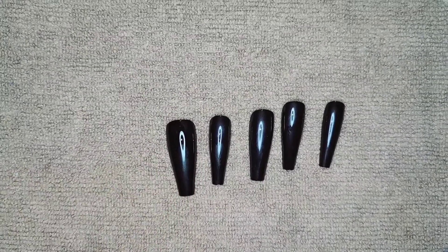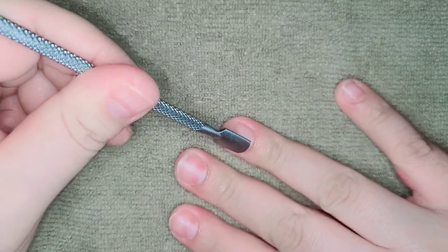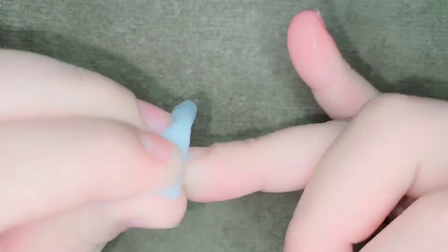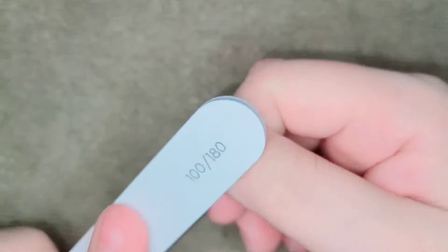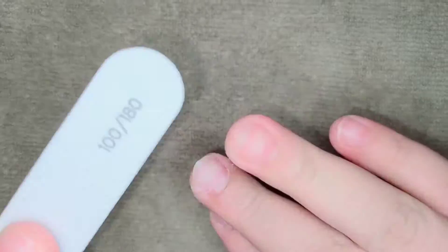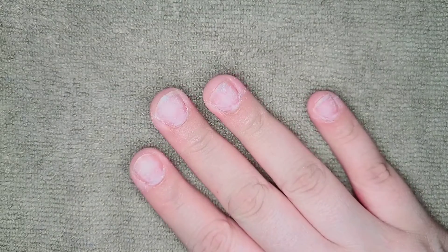After I size them up I'm gonna be pushing back my cuticles. I cleaned my nails with an alcohol wipe to remove any oils. Now I'm gonna remove the shine from my nail, and this is what it looks like. I'm gonna be removing the dust with another alcohol wipe.